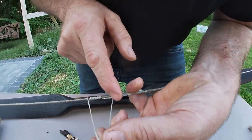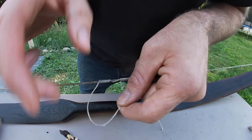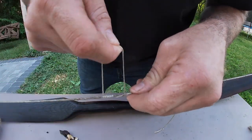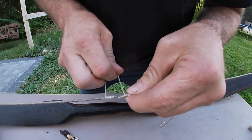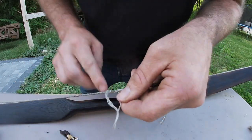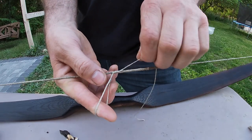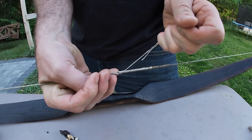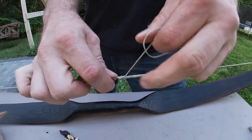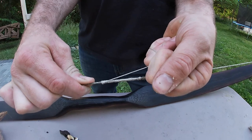Now we're back up here, and we're just going to continue holding the loop and wrap the direction that we were wrapping — it's going to unwind to this side. This side is unwinding and we're continuing to serve in the direction that we were: two, three, four, five, six, seven. Then I grab this tag end, holding the tag end that we wrapped back over, and I'm pulling up tight — that cinches all of that down tight.